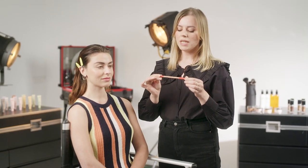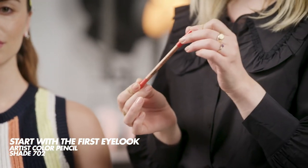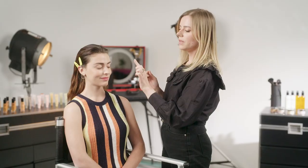To start the first eye look, I'm going to work with the Artist Color Pencil in shade 702 Any Tangerine, which is a very bright orange. I'm going to start on the inner corner and the outer corner first and fill the middle at the end so that the eye shape is nicely balanced, since it's quite an unusual shape of an eyeliner.